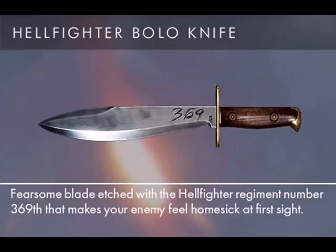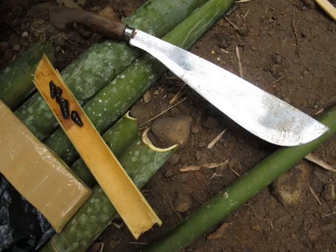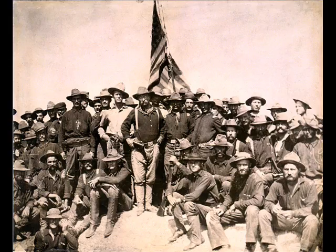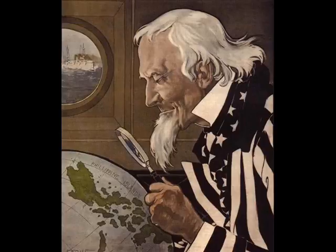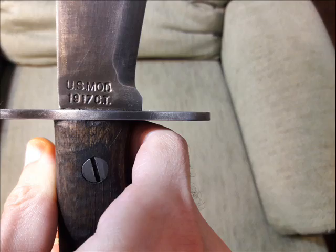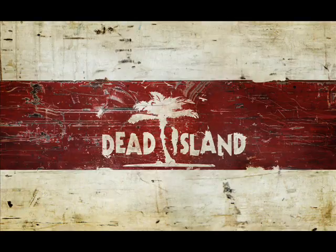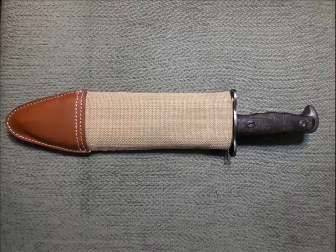I actually used this knife in Battlefield 1, so it's pretty cool having the real thing in real life. The history of the Bolo knife is pretty cool — the design comes from the Philippines. Americans came into contact with it after the Spanish-American War, when we took over control of the Philippines and had to fight guerrillas. That would have been the very early part of the 20th century, and that's why by 1917 we had our own version of it. I remember using a Bolo knife in Dead Island and thinking that thing looks pretty damn dangerous. It's cool having my own version of a classic knife.